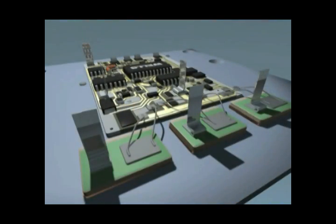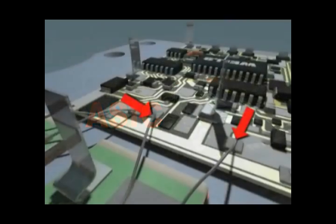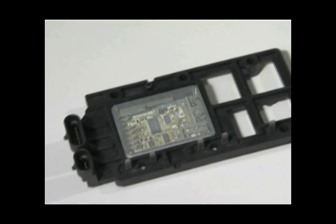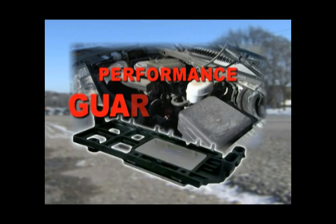I bet you didn't realize an ICM had that many internal components, or that each of these components has their own set of tolerances. But as we all know, it's the sum of the parts that makes the difference, especially when it comes to performance. That's why we test run every single ignition control module we manufacture, just like it will be run on the engine, to make sure the performance is guaranteed.